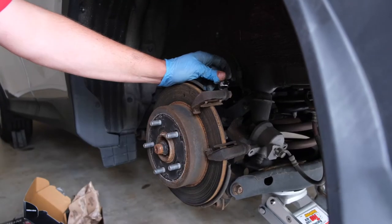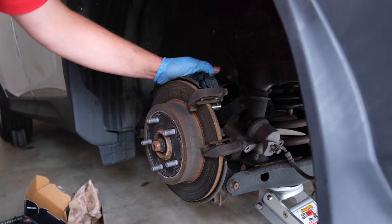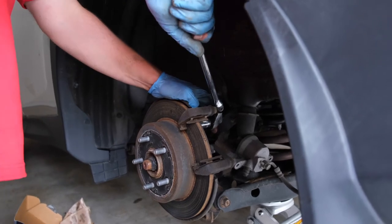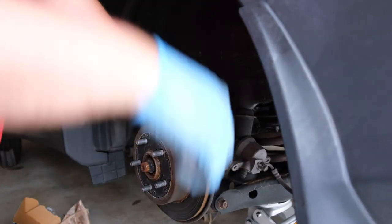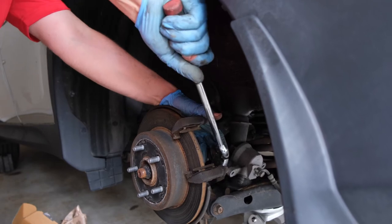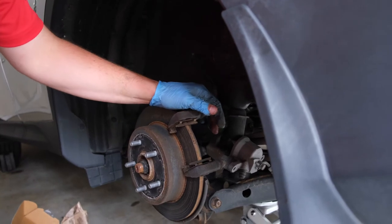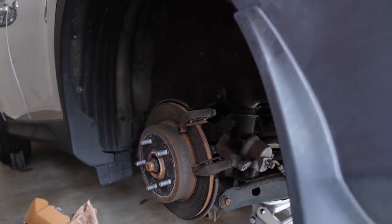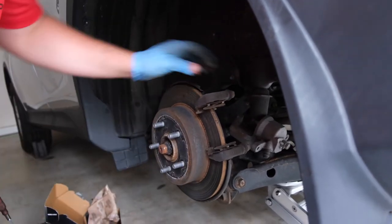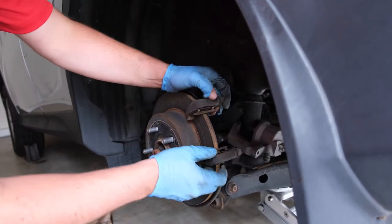To remove the caliper bracket, you'll use a 17 millimeter socket and you want to use a half-inch breaker bar. They're located just on the backside, and I'll use my half-inch breaker bar here to get proper leverage to make the job easier. Then I'll loosen the bottom one as well. With them both loose, I'll just use my three-eighths electric ratchet to make the job faster, and then the bracket comes out.